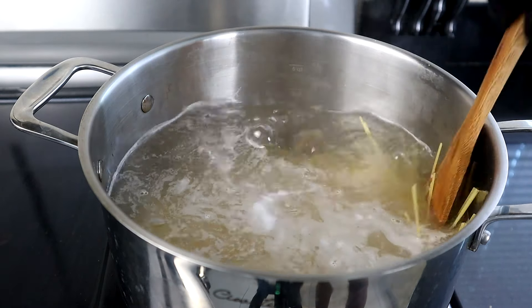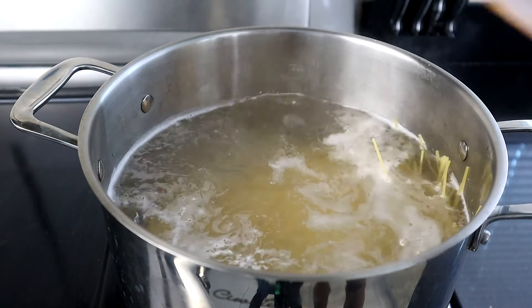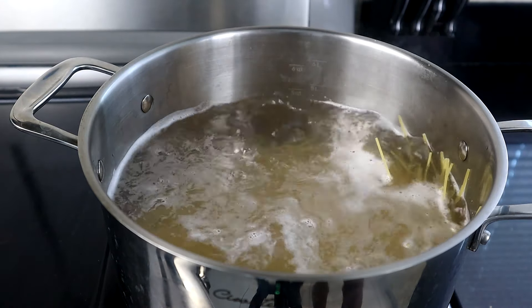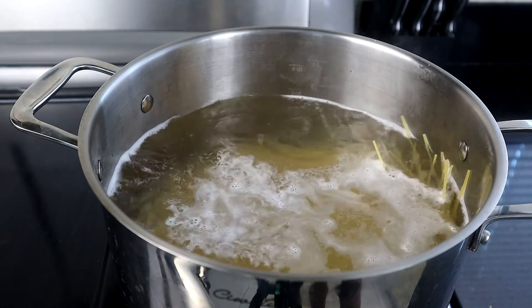We're going to let this cook for about eight to ten minutes. While that cooks, we're going to head over to our cooktop and start preparing our olive oil and garlic.